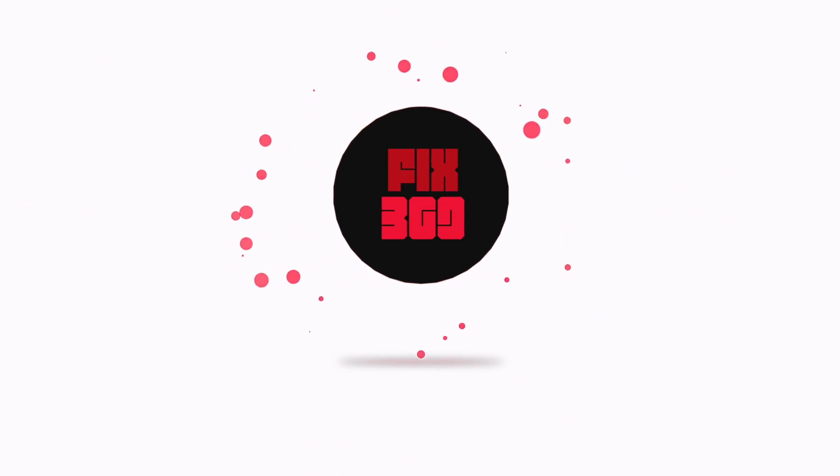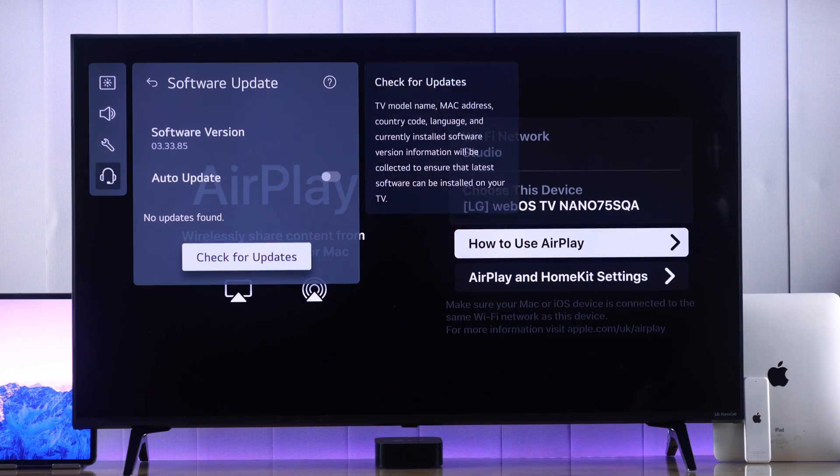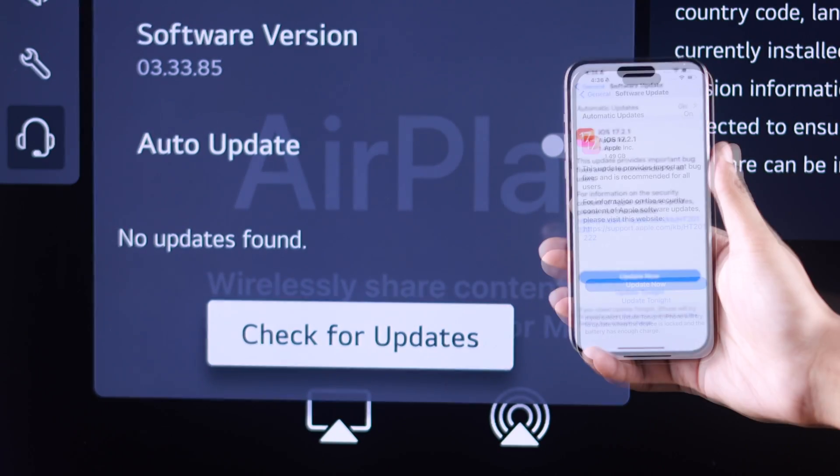First, you need to make sure that your TV and your iPhone have the latest software update installed.